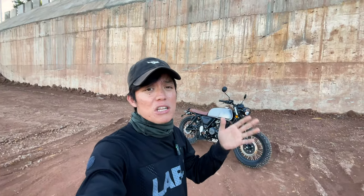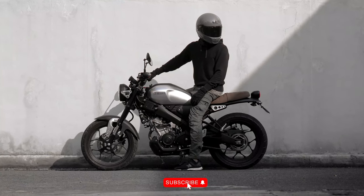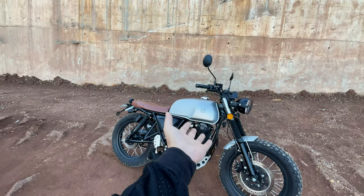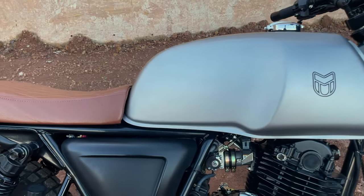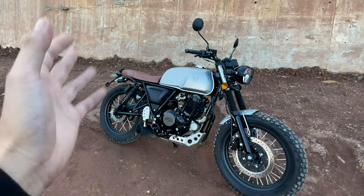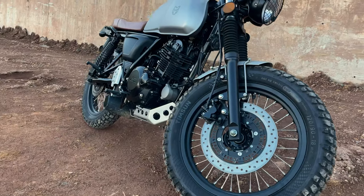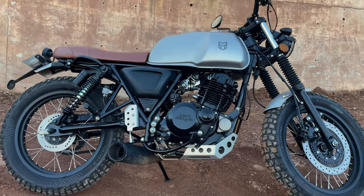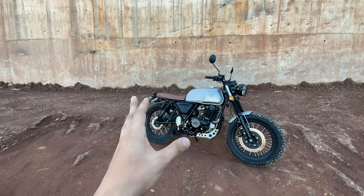I know what you guys are thinking — it looks a lot like the XSR 155 which I previously had. As you can see, it has the same color scheme with the satin silver and the tan or brown seat, and it also has this retro classic vibe to it. But unlike the XSR 155, this one just screams pure classic and retro design.